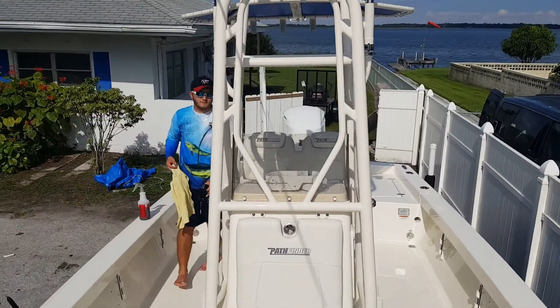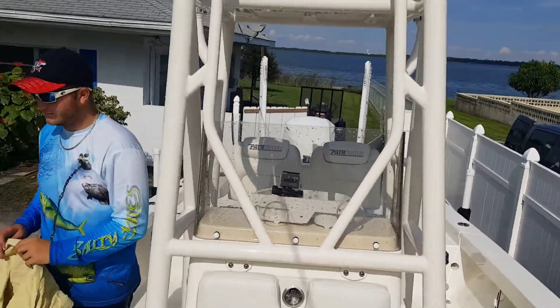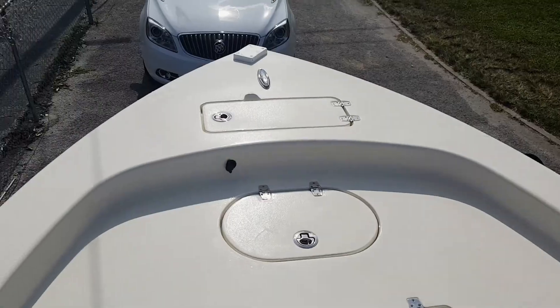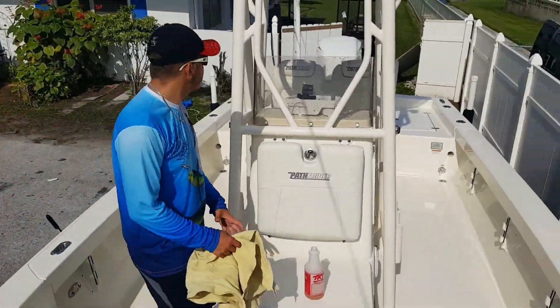Alright guys, so we are done cleaning the inside of the boat and the outside. I mean, we just spruced it up a little bit. Always need to clean. We just wanted to vlog what we were doing today.